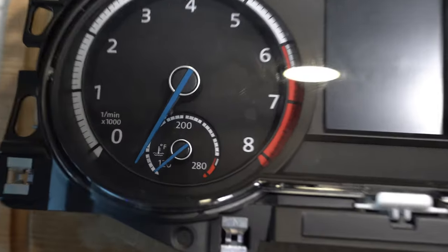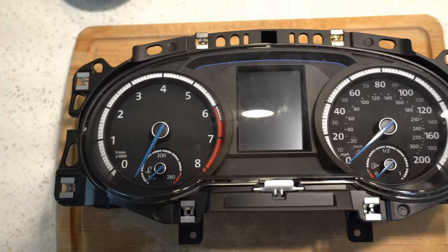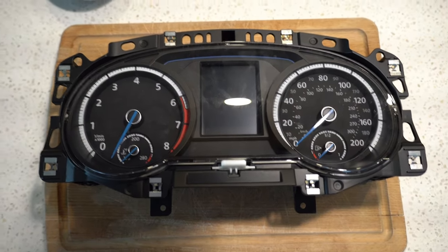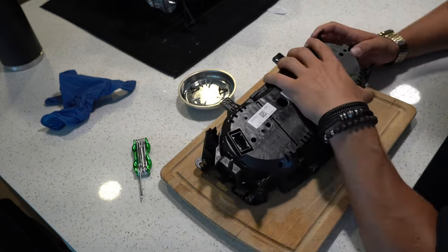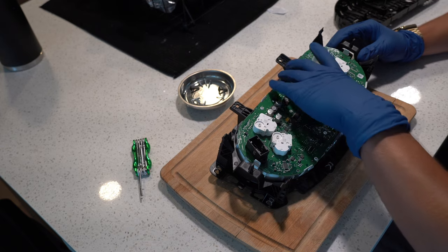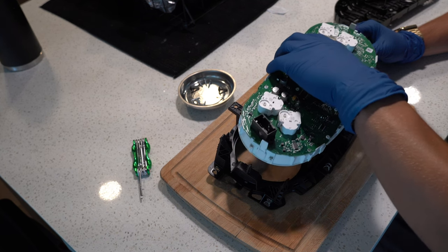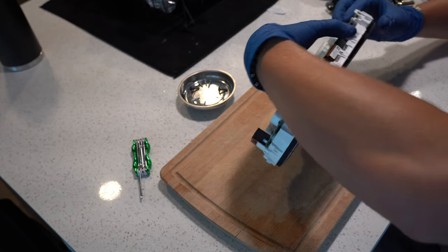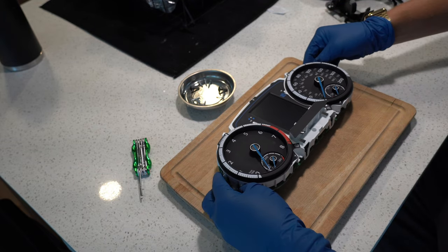With the instrument cluster out, you can see what the problem is: that needle is not supposed to be that low — it's supposed to be at zero. So we're going to try to take this apart and put the needle back where it's supposed to be, hopefully without damaging anything. On the back of the instrument cluster, there are seven screws that need to come off and it's held down by a clip on either side. Carefully pulling up, I was able to separate the cover from the circuit board. I made sure to wear powder-free gloves because the actual front gauge cluster is very delicate — any oils from your hands or powder from gloves could damage the front fascia. I want to shout out Mark, a subscriber, for sending me a detailed video on how to do this, because without it I probably would have broken it by now.